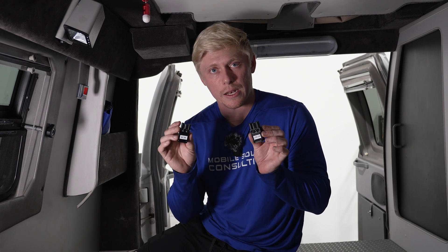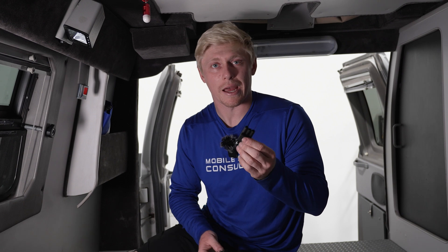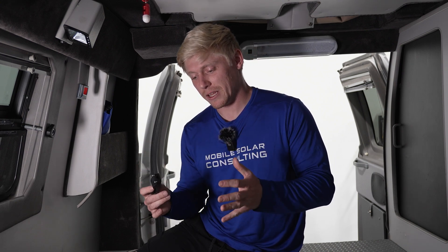One nice feature is these come with input and output plugs for your AC wiring. Your shore power goes into the input plug and your AC out to the main panel goes into the output plug, and then you pop these into the inverter. If you ever have an issue and need to bypass the inverter, just pull out the plugs and plug them together. This is a really nice feature that an inverter manufacturer has finally built in rather than making us install it separately.